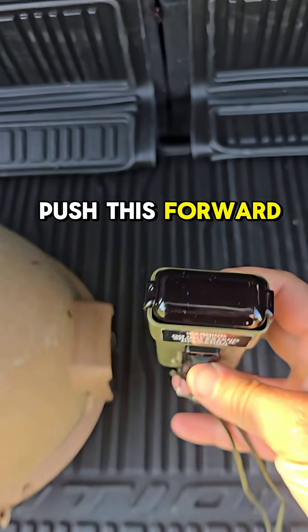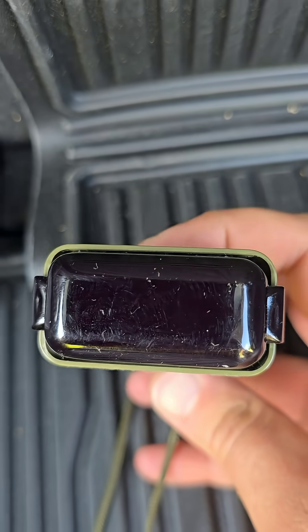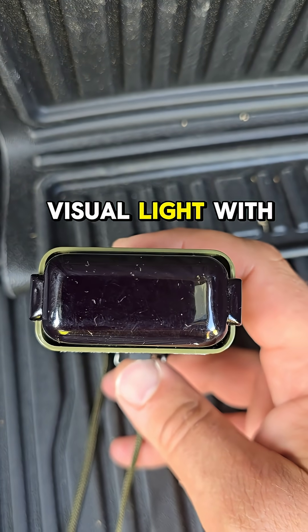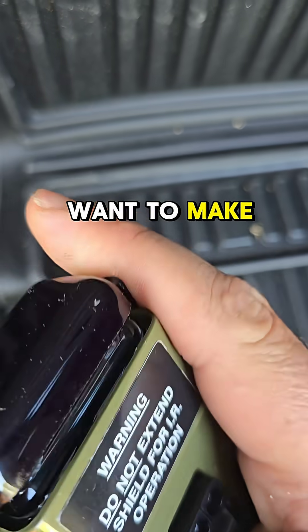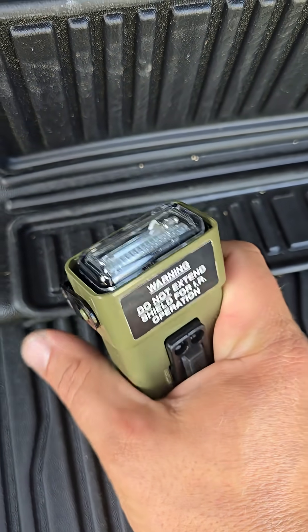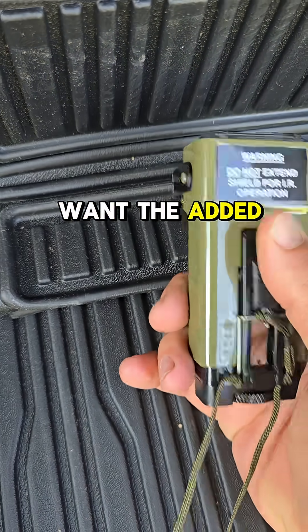First, you're going to lift the safety catch, push this forward, and as you can see it should start — there you go. There's the IR flash right there, so it's a visual light with an IR filter. Now if you want to make it visual, this right here makes it a visual flash.